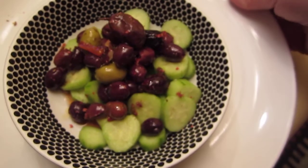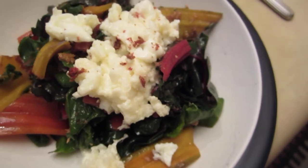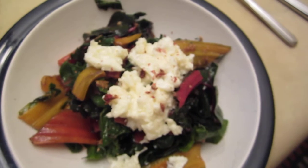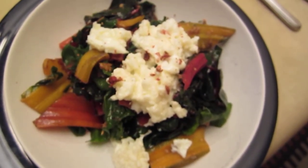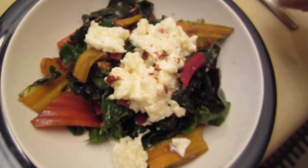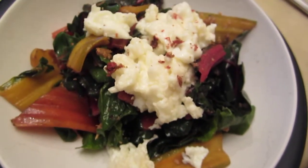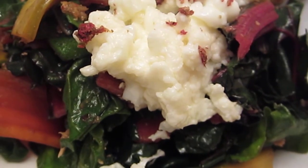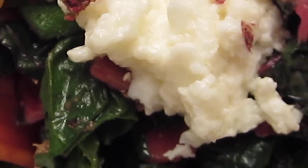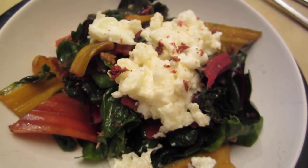Another dish that looks pretty is rainbow chard with egg white. My family is making Carbonara, so they use the egg yolk, and the egg white is the leftover — so I'll cook it. Rainbow chard with egg white looks even better together.